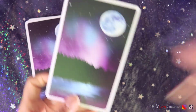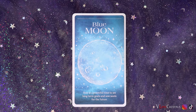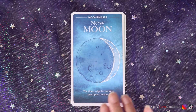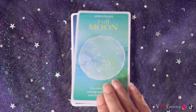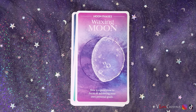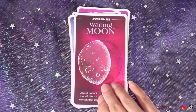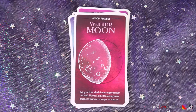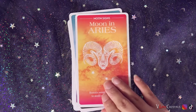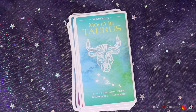So it is tarot size. Let's flip through some cards. Blue Moon: 'Now is a perfect time to set long-term goals and sow seeds for the future.' New Moon: 'The time is ripe for seeking new opportunities.' Full Moon: 'Take time to relax, recharge, and replenish your inner strength.' Waxing Moon: 'Now is a good time to focus on achieving your personal goals.' Dark Moon: 'Spend time in contemplation and meditation.' Waning Moon: 'Let go of that which is causing your inner turmoil.'